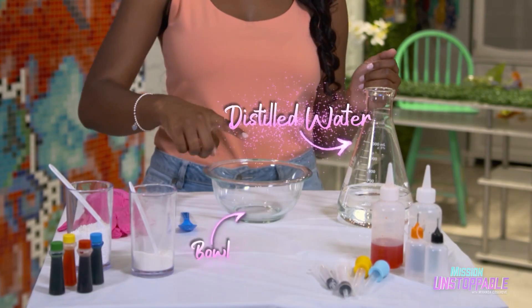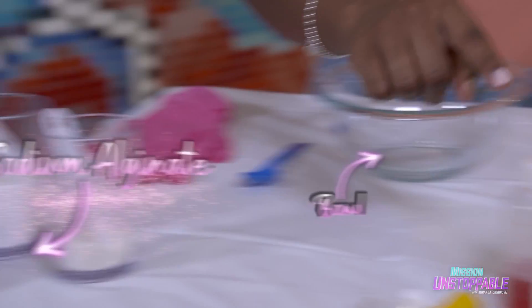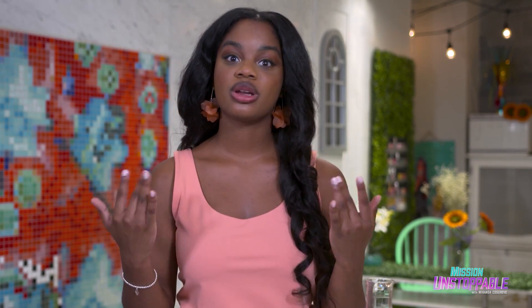I'm Jackie Means, the STEM queen, and today we're gonna make some colorful little worms in this bowl. For this experiment, we're going to use some distilled water, a bowl, some calcium chloride powder, sodium alginate powder, food dye, and some squeeze bottles. Sodium alginate and calcium chloride are both safe to eat, but if you use food dye, you might want to put on some gloves or put a drop cloth down.